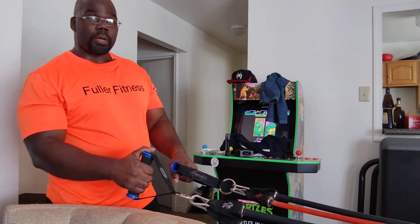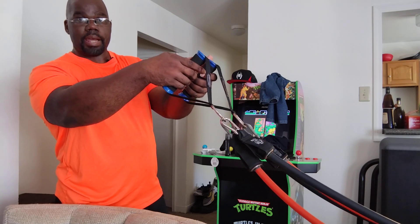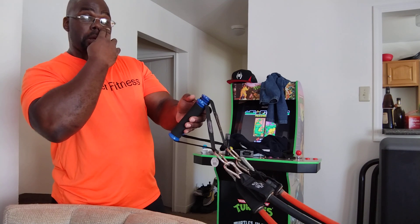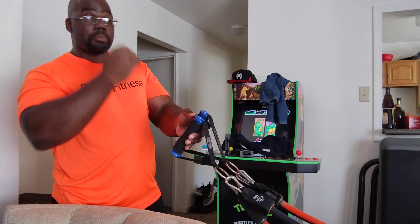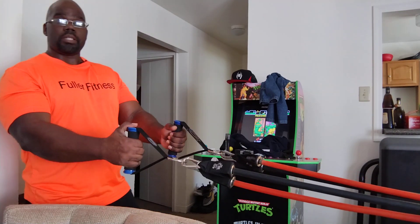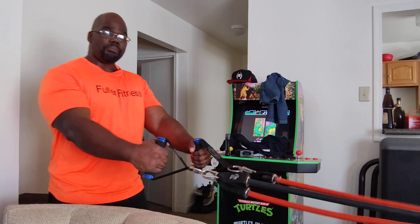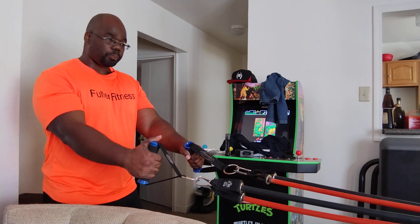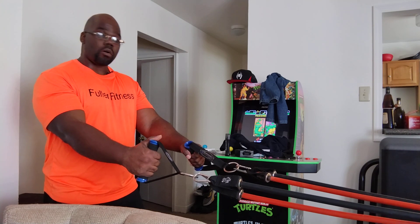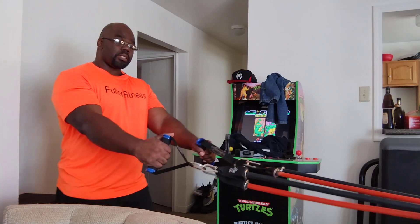With the bands, if you can see the slack that I have — if you do that, one, it's a waste of time. Two, you'll be able to do a bunch of reps with it, but what's the point? If you can see, I have it straight, there's no slack in it. So now once you do it, you should be able to feel the difference depending on which bands you're using in terms of the resistance.